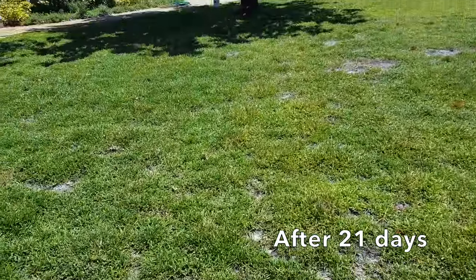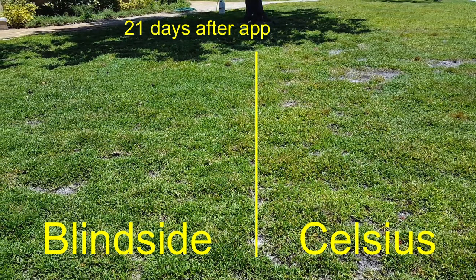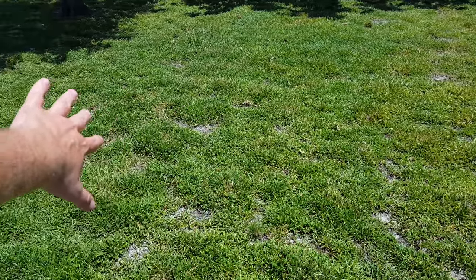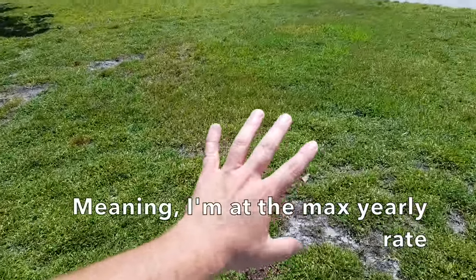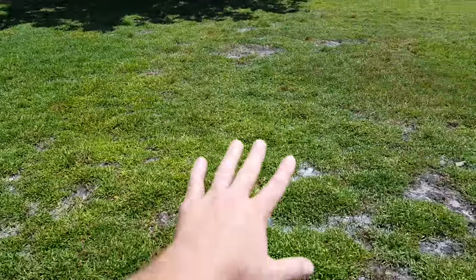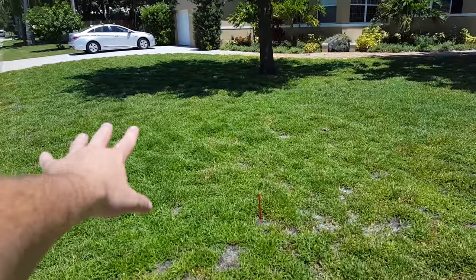All right, time for Doveweed round 2. I'm going to spray Celsius on this side at full strength, and then I'm going to spray Celsius on this side but only at about quarter strength, because that's all I got left. What's most interesting is the side over here - it is definitely more dead on this side, the Celsius side, than it is on the Blindside side.